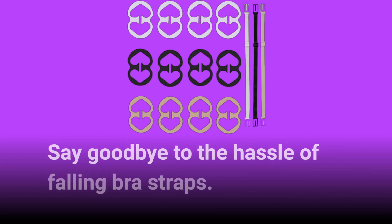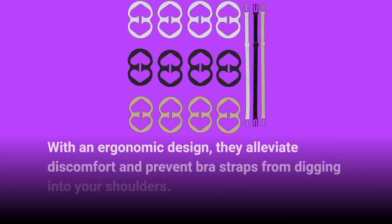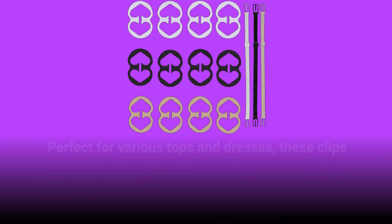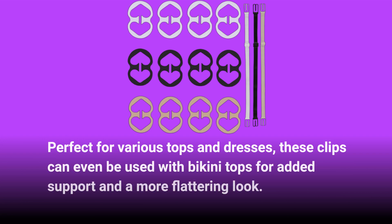Say goodbye to the hassle of falling bra straps. These clips adjust easily to fit any height and keep your straps in place all day long. With an ergonomic design, they alleviate discomfort and prevent bra straps from digging into your shoulders. Perfect for various tops and dresses, these clips can even be used with bikini tops for added support and a more flattering look.